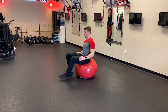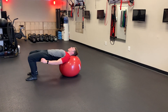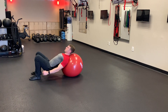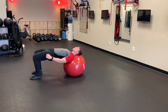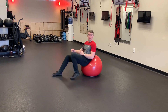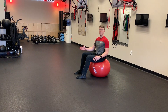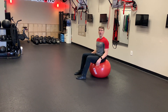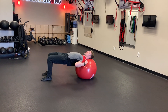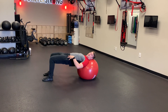This is a ball hip thruster. In the ball hip thruster, we're going to start by sitting on an exercise ball and walk your feet out in front of you until your upper back is the only thing left on the ball — all the way out until it's the upper back, shoulders, and head — starting in this high bridge position.